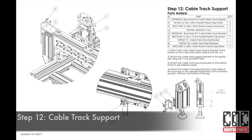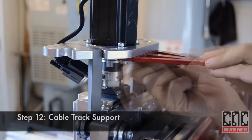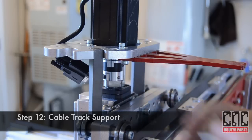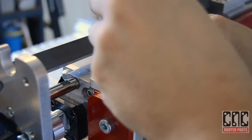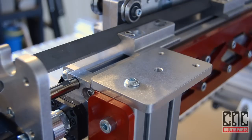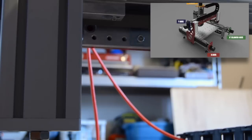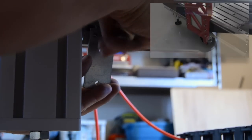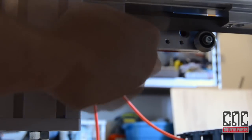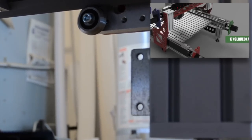Now we'll install the cable track supports, starting with the Z-axis plate — we'll thread this from the bottom. And install the plate by the Y-axis coupler. Then install the lower bracket to the inside of the X-axis interface plate, and mount the 90-degree bracket to the opposite rear leg.